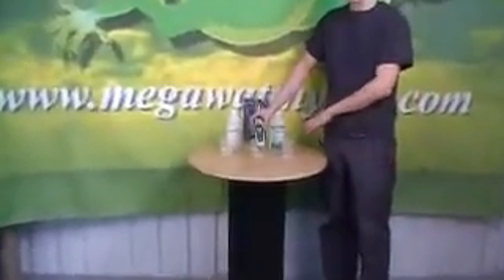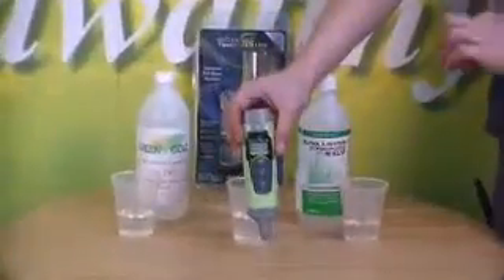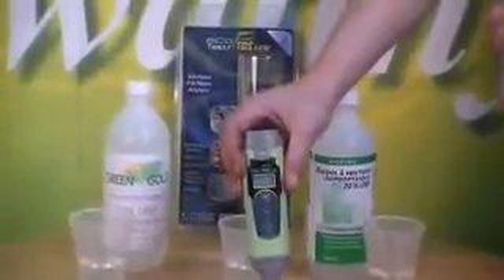First you gotta rinse it, then put it in your alcohol for 5 minutes — not more than 5 minutes. I stress that because you will burn your electrode.